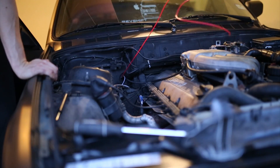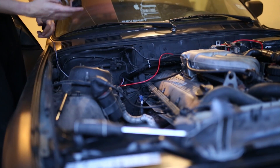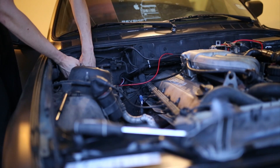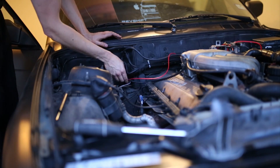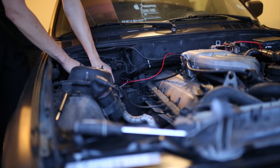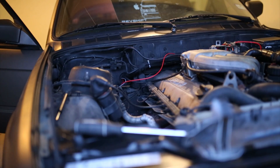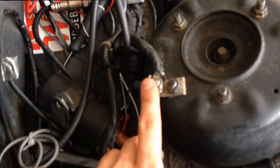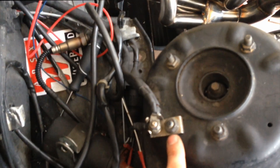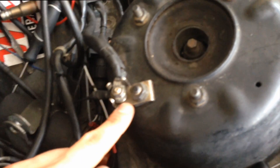Here's my boost gauge vacuum line. I'll attach this to the manifold so I get an accurate pressure reading. Here's my O2 sensor, the female side with the module on it, that's run through the firewall. So now I just have to splice into my O2 sensor. After a little troubleshooting, I found that my ground from the O2 harness was not good enough, so I took the O2 and boost gauge and grounded it to the strut tower.